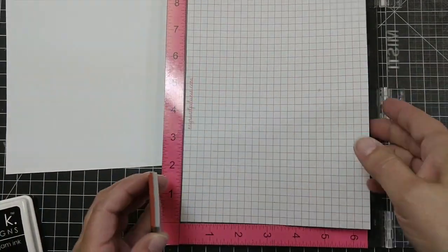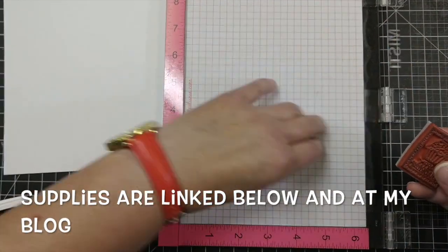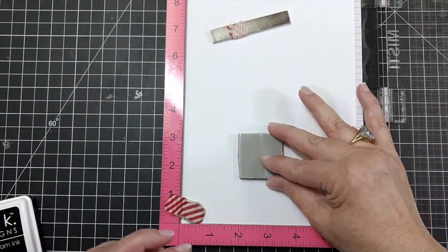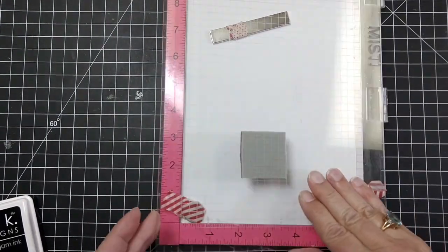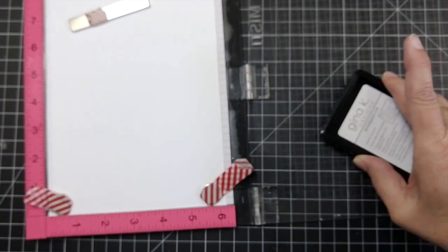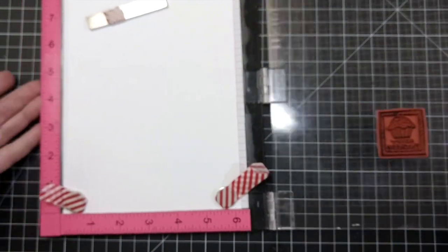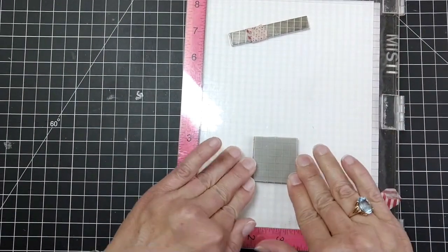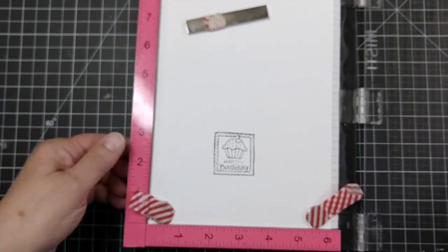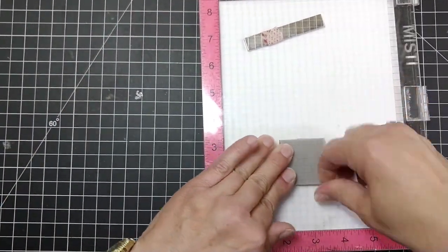The MISTI tool is great. Since it's a foam stamp, you want to pull out the black foam pad in the MISTI, because this also works for other kinds of stamps, but the foam is thick enough you don't need that pad. Then you just stamp it like you would a polymer stamp. This is an unseasoned stamp, so the image isn't perfect the first time, but that's why you have a stamp positioner so you can re-stamp it.